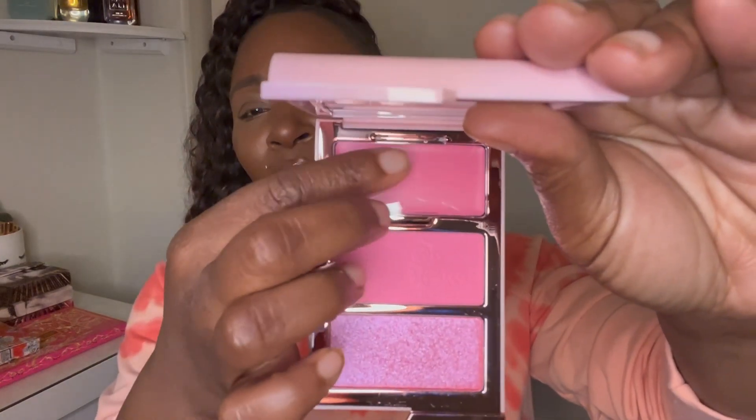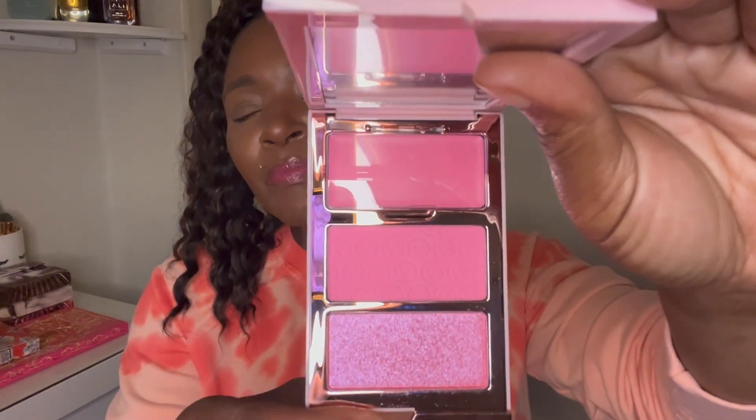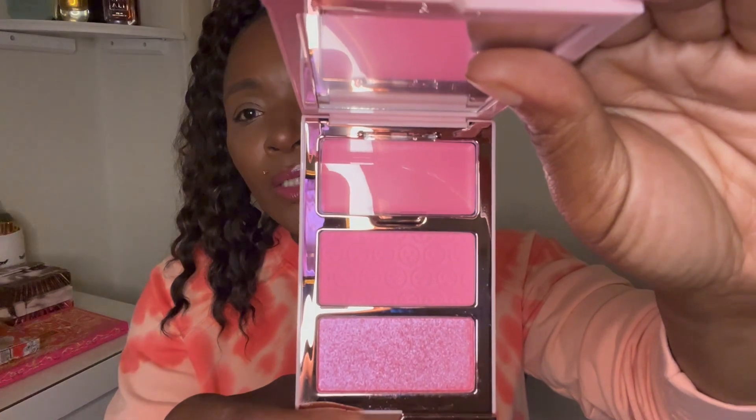It has a flap over the cream, so we're just going to touch this out and see how it looks on deeper skin. I just thought these pinks were so pretty, even though I already have pink blushes. I just thought this was so pretty. Let me know what you think! First I'm going to take my Chickahodo brush right here.